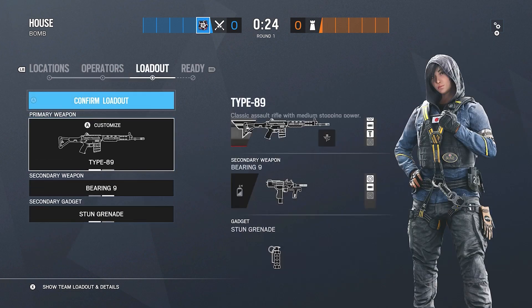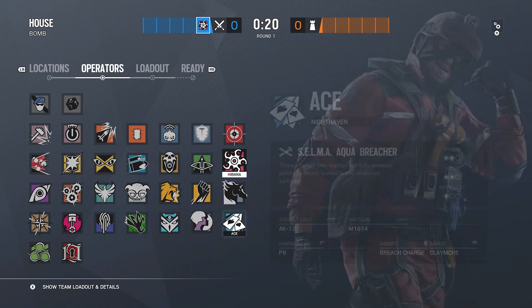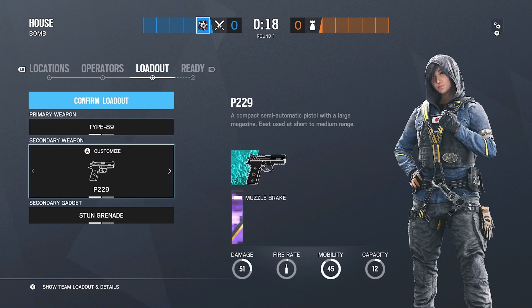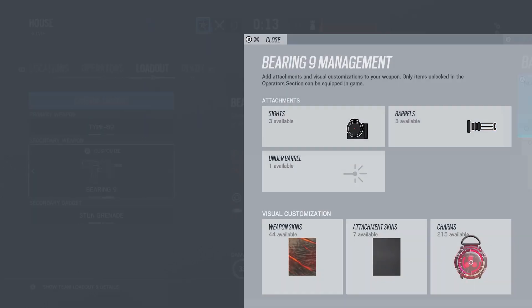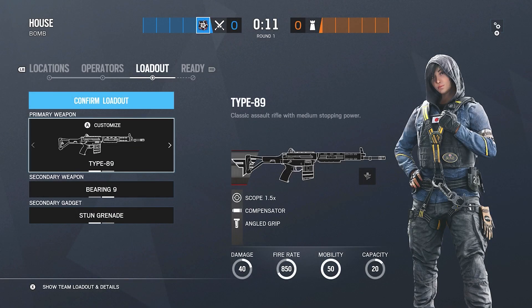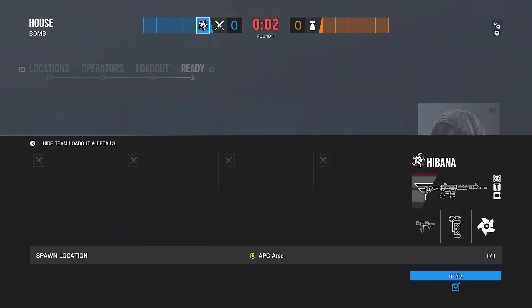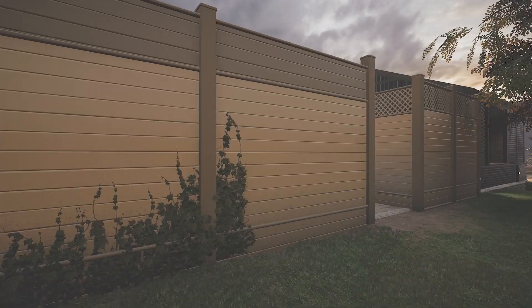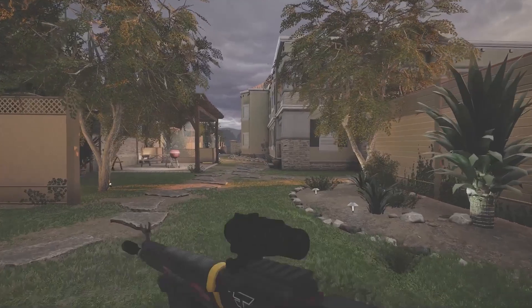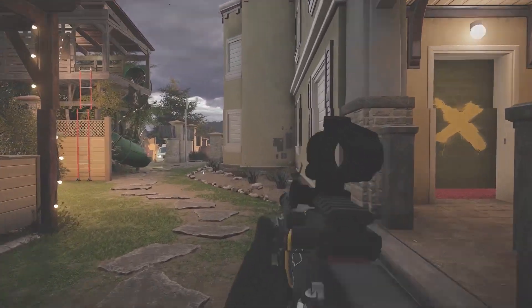After Capitão we have Hibana. I won't go over Kali's primary, but I will do the Bearing-9 secondary. I run a flash hider on the Bearing-9. There is a compensator option, but the flash hider works better because I like to burst fire on it. If you hold down with the Bearing-9 it will get to the point where you can't control the recoil — similar to the SMG-12. For Hibana her main gun goes up to the right with the 1.5, compensator, and angled grip, so just go down to the left.